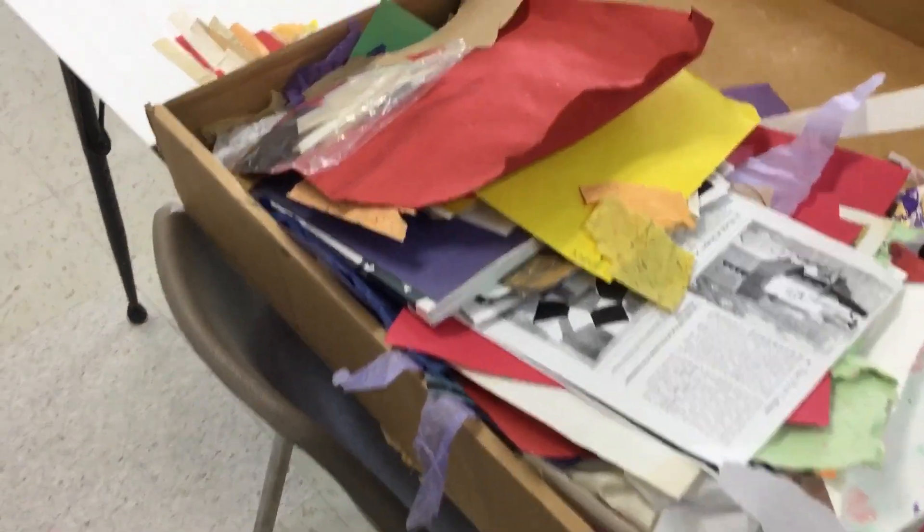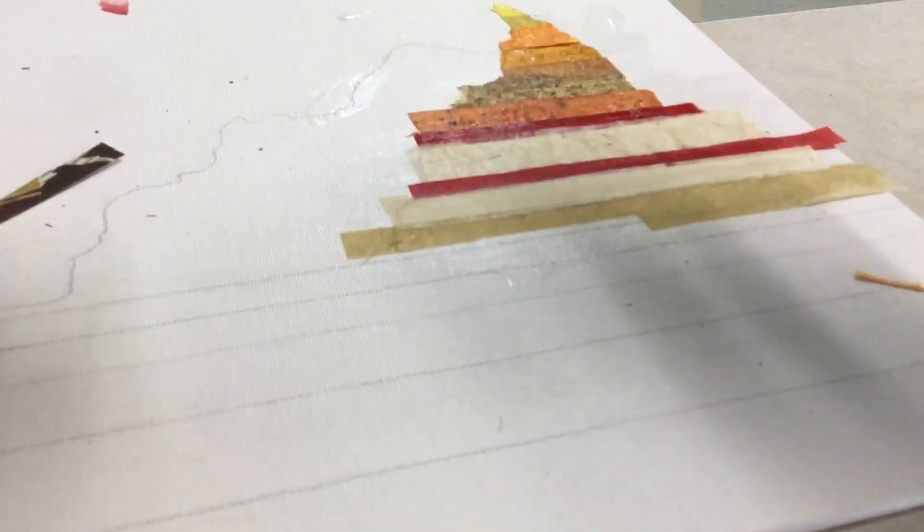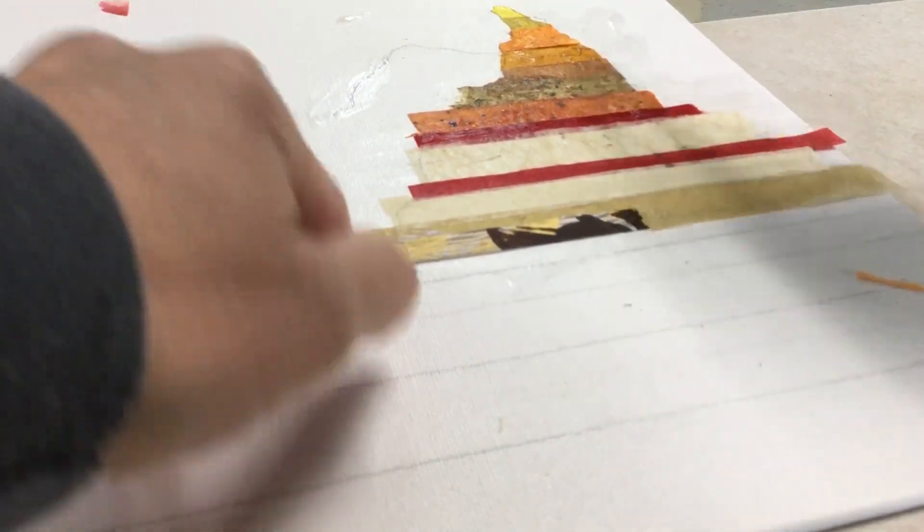For this project inspired by Gilmore Scott, we are using collage elements and tape to create nice clean hard edges. Here I'm applying collage elements using acrylic gloss medium, applying it first to the canvas and then applying my piece of paper and then painting over the top of it.